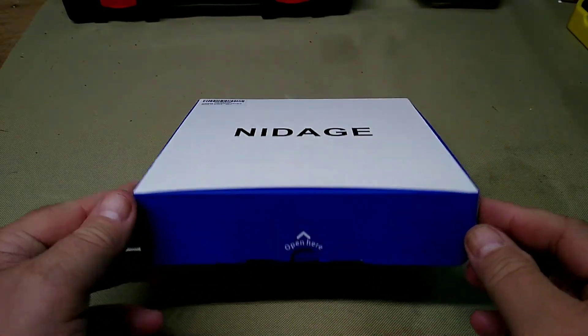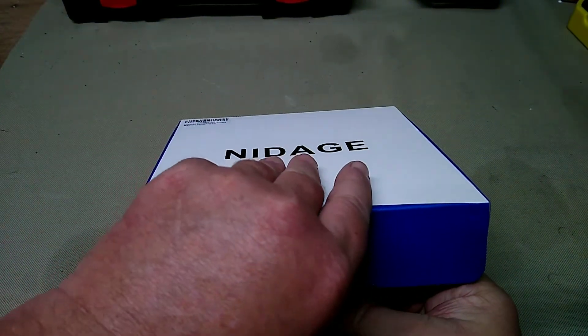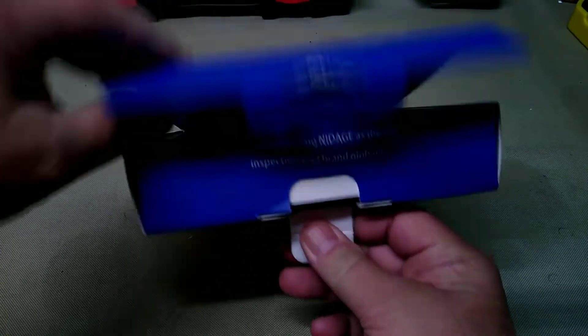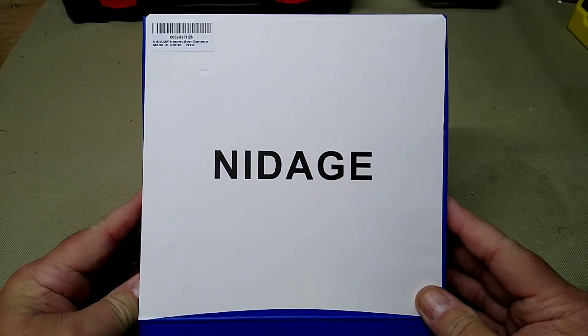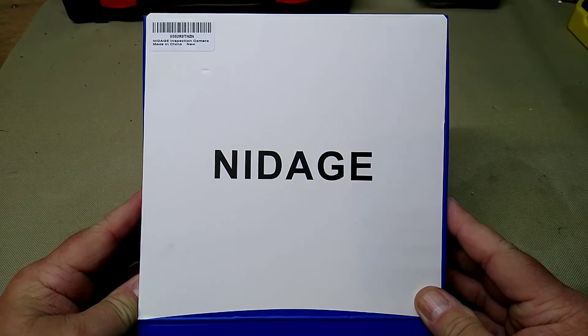It has a three-point-two-eight foot flexible cable, so it's long enough to go through most bores. I already did this video once but the file got corrupted somehow, so I'm redoing the first part.